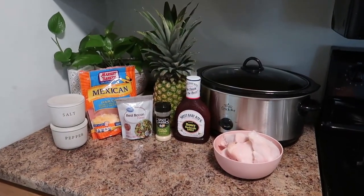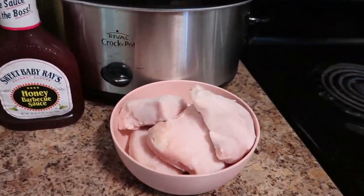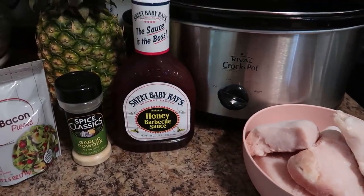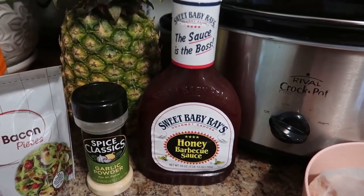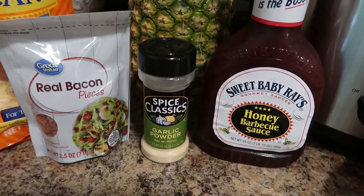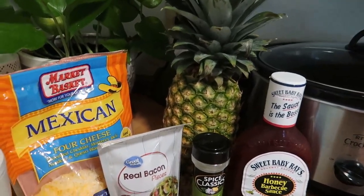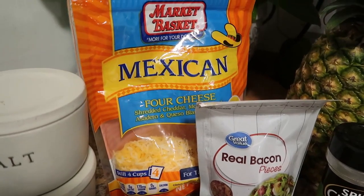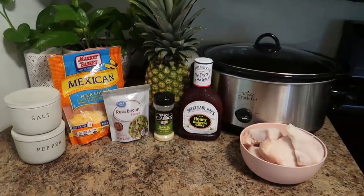Let me run you through the ingredients you need for this. You need chicken — I'm using four chicken breasts — your favorite barbecue sauce. Ours is Sweet Baby Ray's honey barbecue. Garlic powder, a fresh pineapple (though canned works too), bacon pieces, a cheese blend, and salt and pepper. That is it.